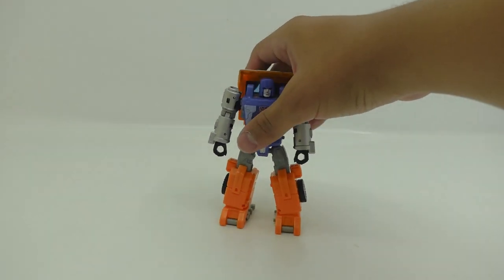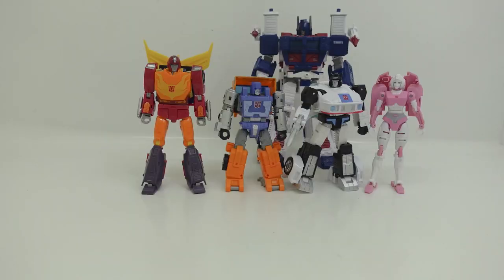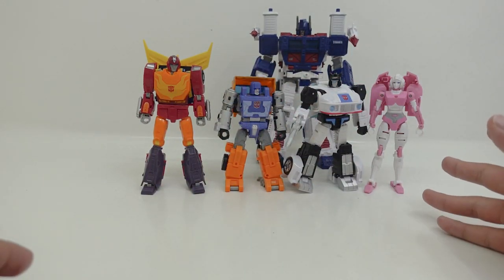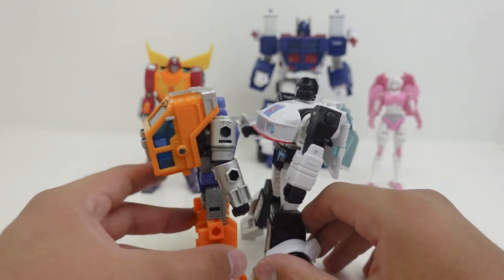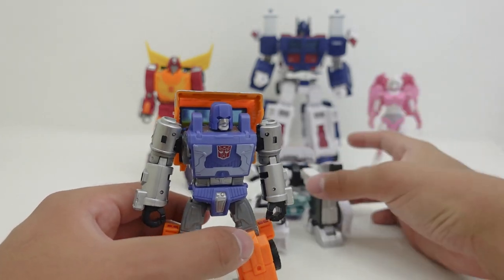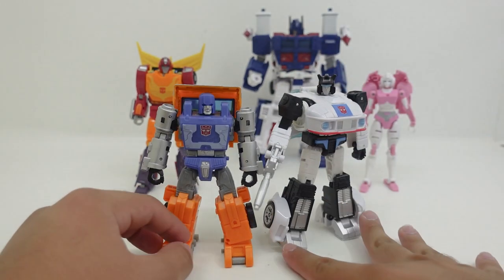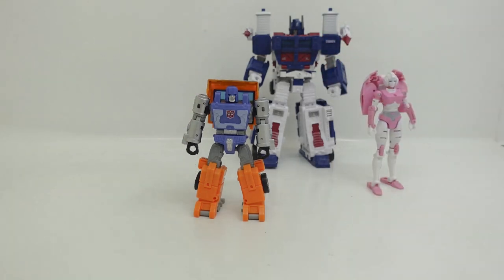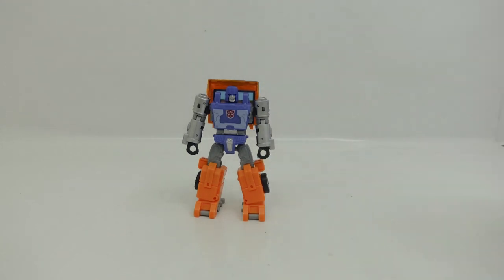Let's do a size comparison between Huffer and other G1 Autobots. Here we have Huffer compared with Hot Rod, RC, Jazz, and Ultra Magnus. Honestly, the scale between this figure and Ultra Magnus, Hot Rod, and Jazz actually scales well. I'm not so sure about RC, but those three do scale pretty nicely. Jazz is a bit bulkier and Huffer is quite smaller, and I'm pretty sure the size is entirely accurate to how Huffer appeared in G1 cartoons. I really hope we see him in the final chapter of the War for Cybertron Trilogy coming out in July 2021.